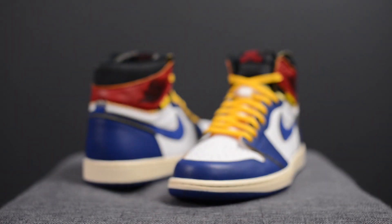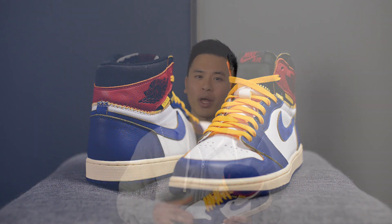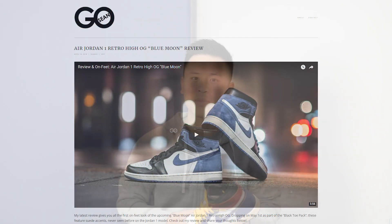Between this one and the Black Toe pair, my initial thought was that I liked the Black Toe more because it was a bit more wearable, but after seeing these yellow laces on the Storm Blue pair that's when my mind really changed. This pair in particular takes that whole concept of mismatching two colors that really don't have any business going together and actually makes it work. Let me know in the comments what you guys think of these Union Air Jordan 1s — between the two, which one was your favorite, and did you manage to grab a W or take the inevitable L? If you liked this video, be sure to like, comment, and subscribe, follow me on Instagram at sgo8, check out my Twitter at sean.go, and visit my website at seango.ca. Until next time, thank you guys so much for tuning in — I'll catch you in the next one.